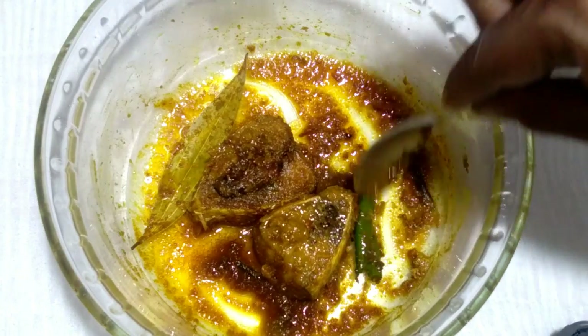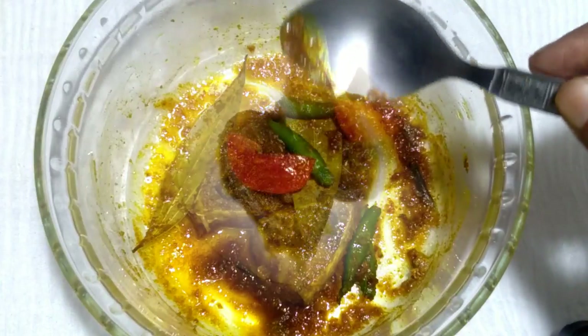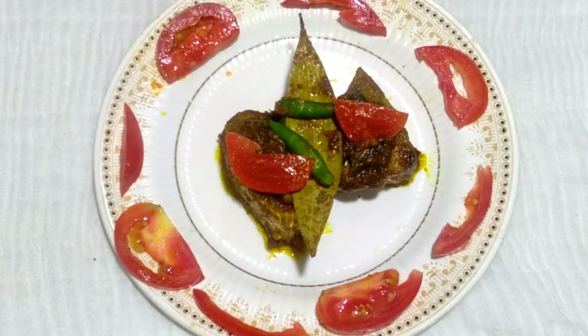This is now ready to serve. See friends, Jira Ilish is now ready with a beautiful color and beautiful garnish with tomato and green chili. Please try at your home. If you like this video, please subscribe, like, share, and comment. Thank you so much!